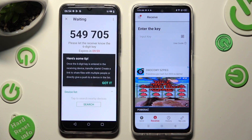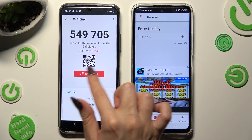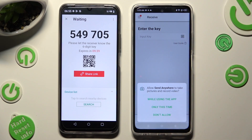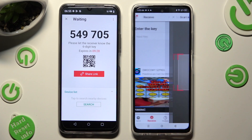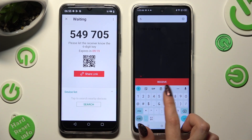Then tap on Got It in the here's some tip popup, and decide which connection way is better for you. If you want to connect by scanning the QR code, click on the scanning icon next to Input Key on Infinex. Allow camera access in the popup and point your device's camera at the code. You can also input the key into the Input Key section and type in all of those numbers in the correct order.